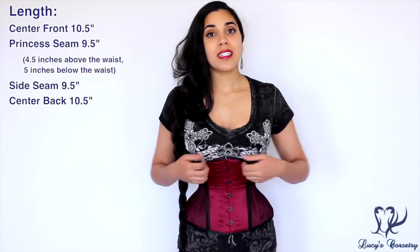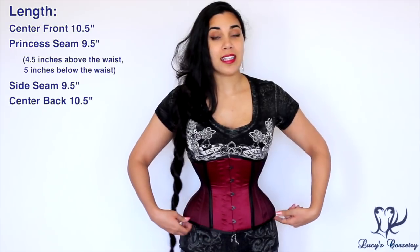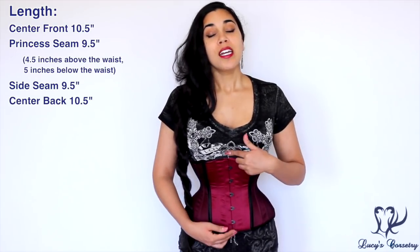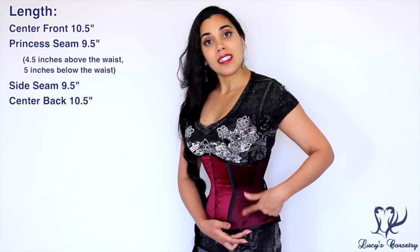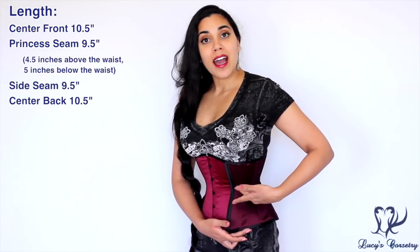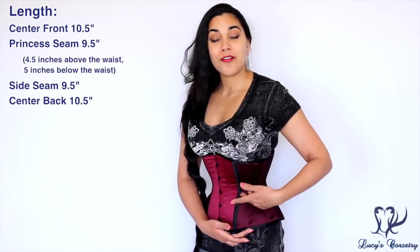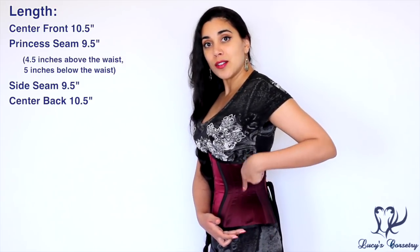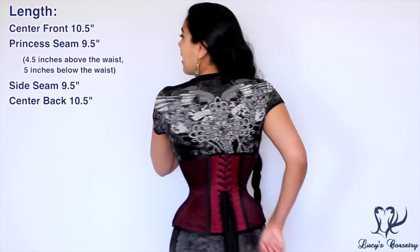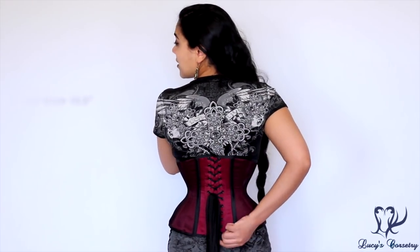For the length and fit of this corset, it's cut almost straight across at the top and bottom edges all the way around. The center front is ten and a half inches; at the princess seam it's nine and a half inches, with four and a half of those inches from the waist up and five inches from the waist down. The side seam is also nine and a half inches and the center back is ten and a half inches again.